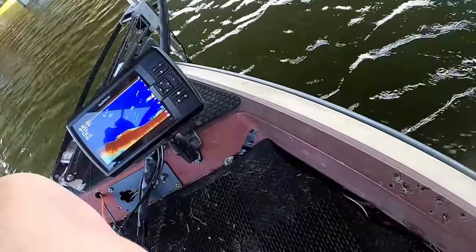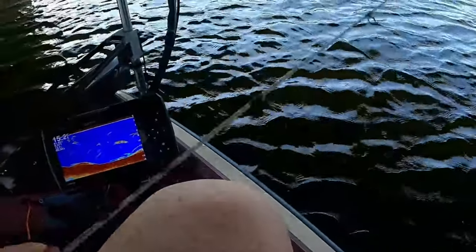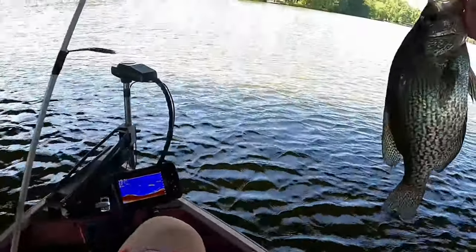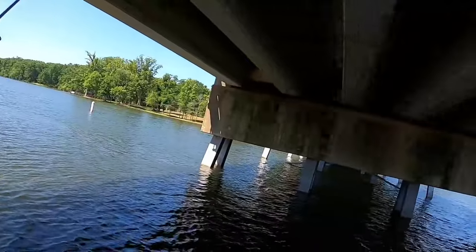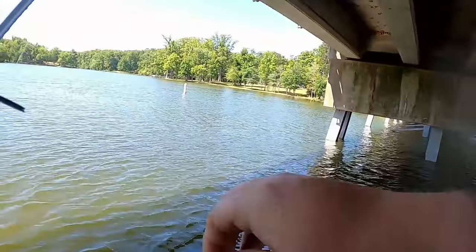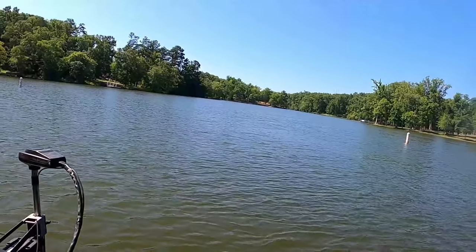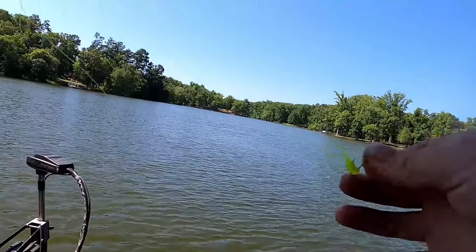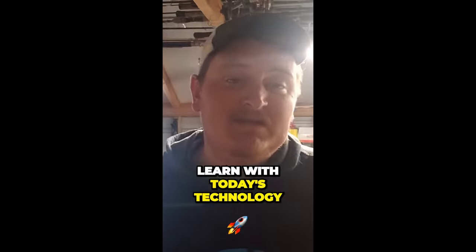Hopefully this has taught you all you need to know about targeting the summertime crappie. Get out there really early at the crack of daylight and get off the water before all the party boaters. That's honestly probably the hardest part this time of year — if you're like me, I hate having to get off the water early. But you've got to stay hydrated, get out there, catch a limit, throw on some Crappie Man jigs, and put some fish in your boat. It's mind-blowing what you can learn with today's technology.